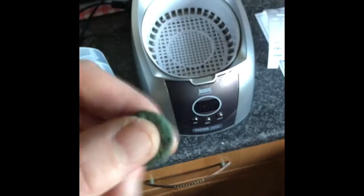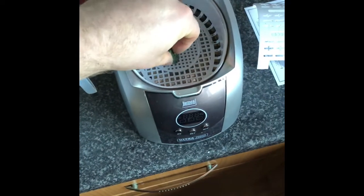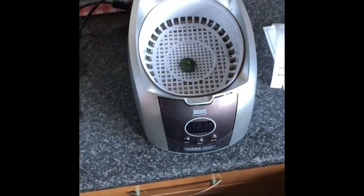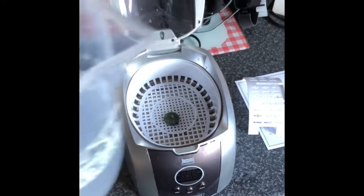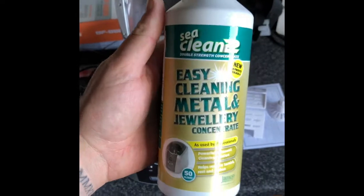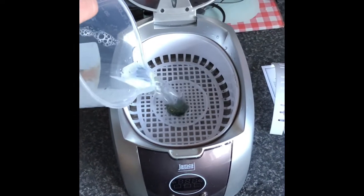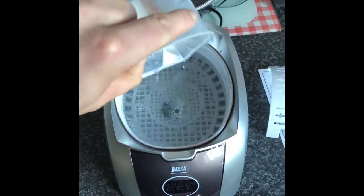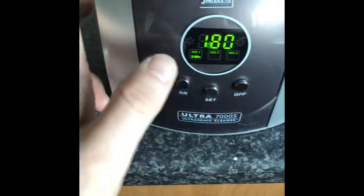Ultrasonic cleaner test on this very crusty one pound coin. Just put it in the basket there, add my mixture — I've got 400ml of warm water and three and a half caps of this cleaning fluid. We'll pop that straight in there and just plug it into the wall.